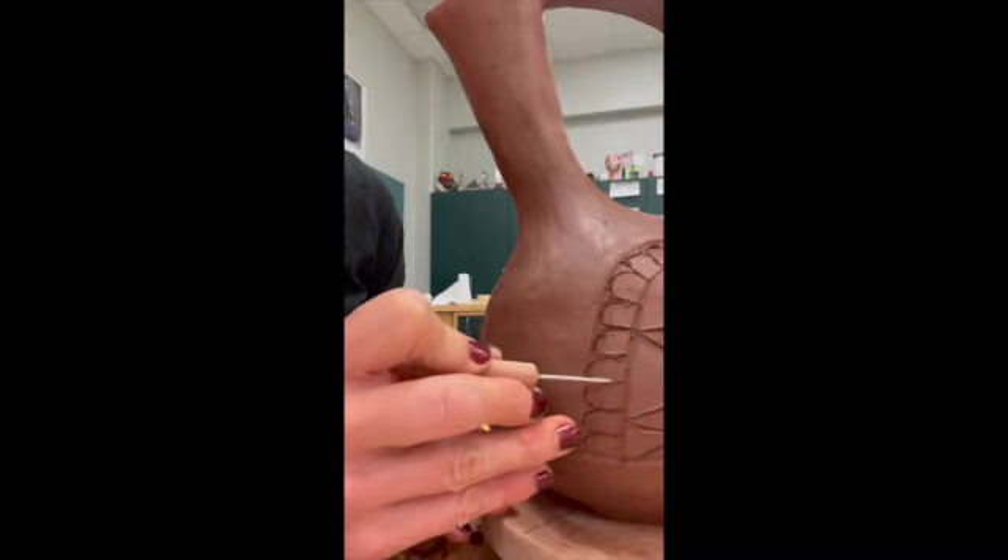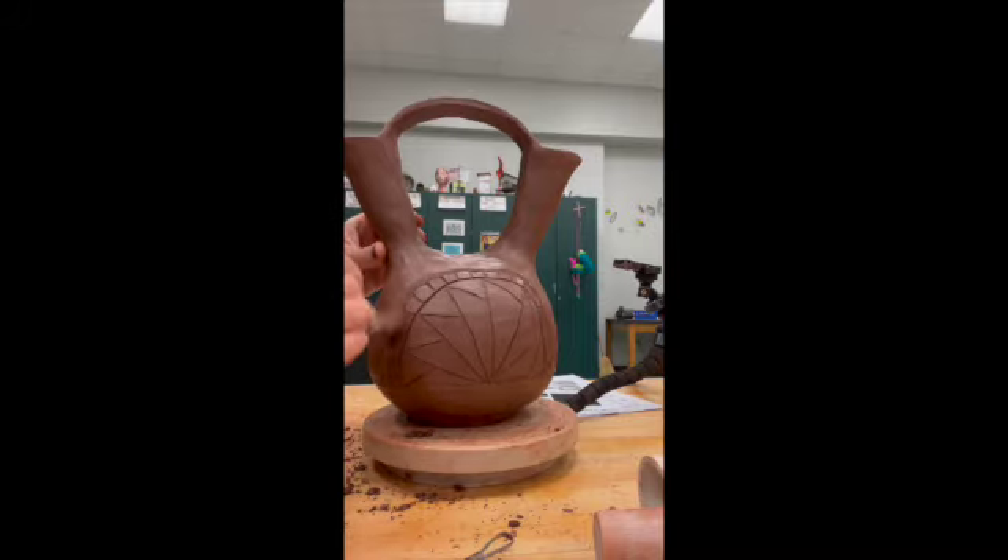Carving in the intricate designs can be a tedious process of just scraping out the little bits of clay, dusting it off, scraping out the bits of clay, dusting it off — but it's always going to be worth it in the long run.